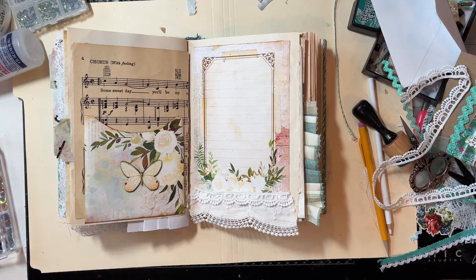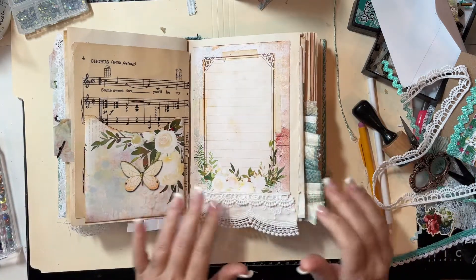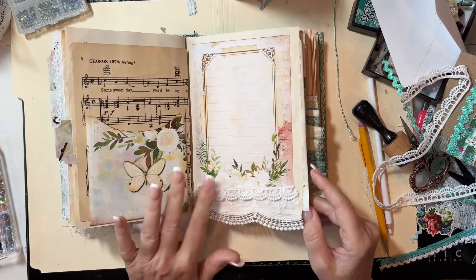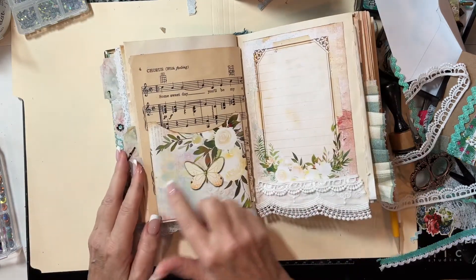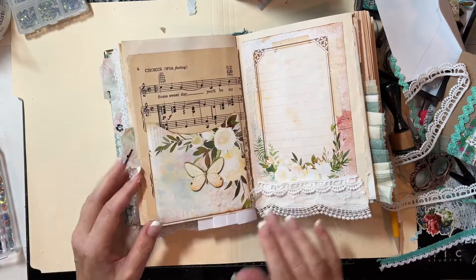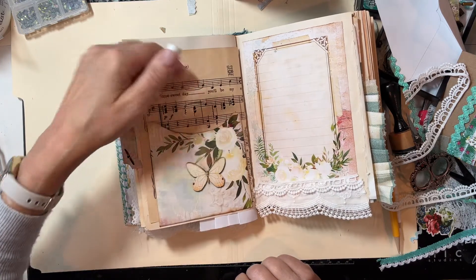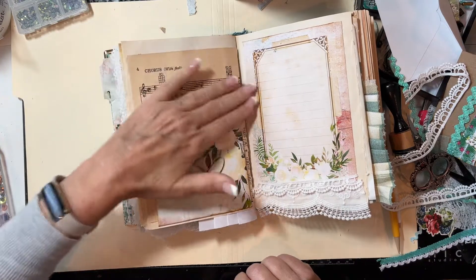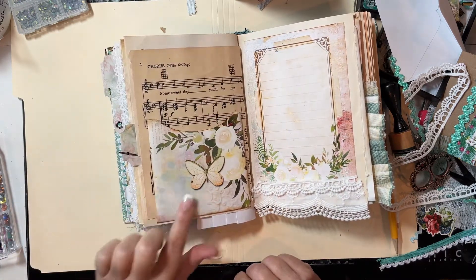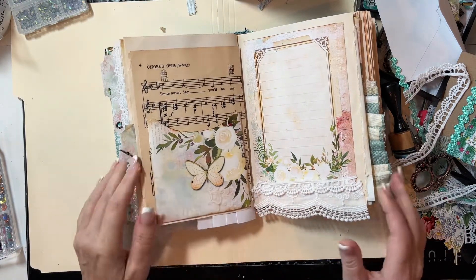We're at about 36 minutes — I'll probably go to about 40-45 minutes. I want to add something here. This is sticking up, so I think I'm going to add some washi on the inside here. If you want to be able to journal on this area — obviously a pocket — you can take your gesso and go over it and then you have a nice writing area, but you can still see the vintage antique music behind it. I feel like we need something there but I don't want to take away from the butterfly, so I'll think about it.